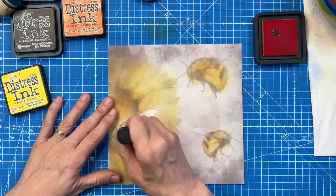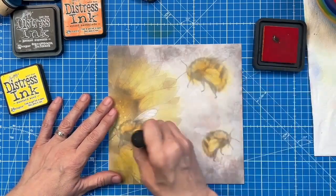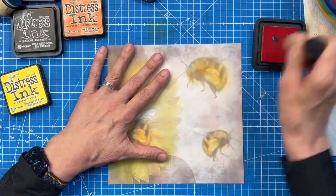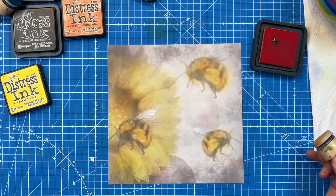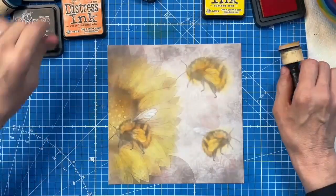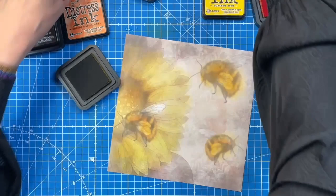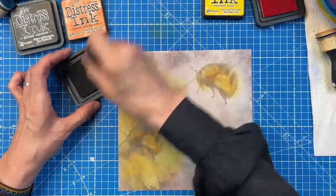So I'm using spiced marmalade on these little bees. Now I'm not as worried about the wings because I'm going to show you how even bleach works really well. So we've got that done there. We'll create a background and we might just use a little bit of full-on colour here with a crushed olive. Because it's a background, I'm using a little bit of glycerin.